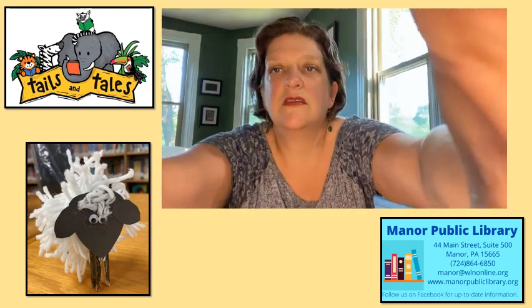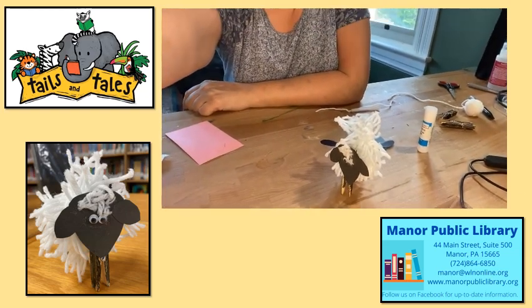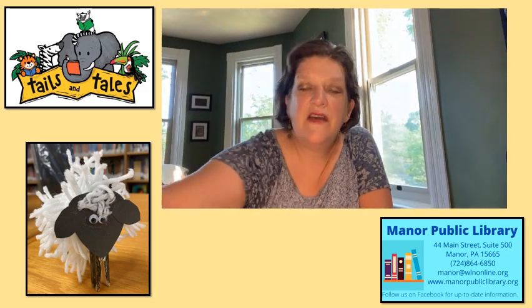If you're careful — let's see if I can take him down — he'll sit right on your table like that. Kind of a fun little thing to sit around.